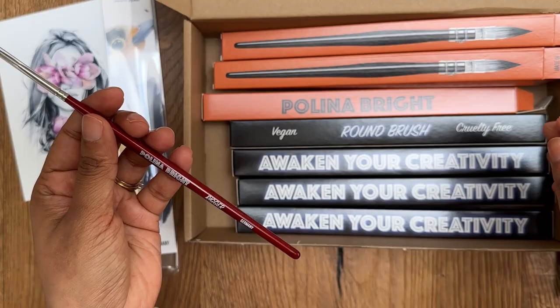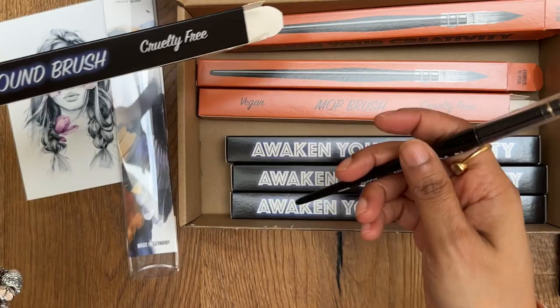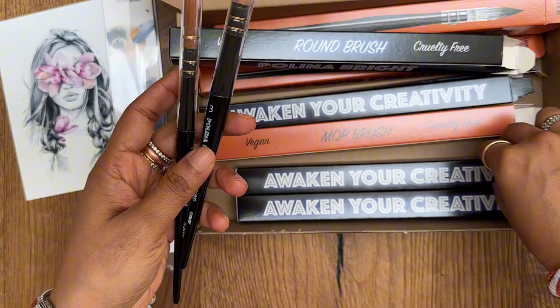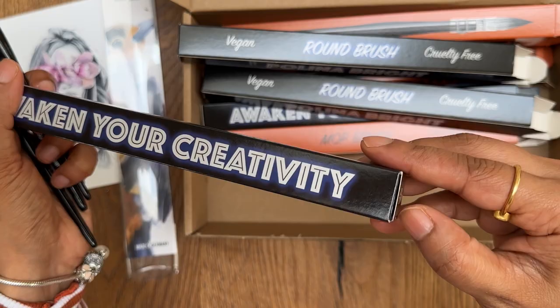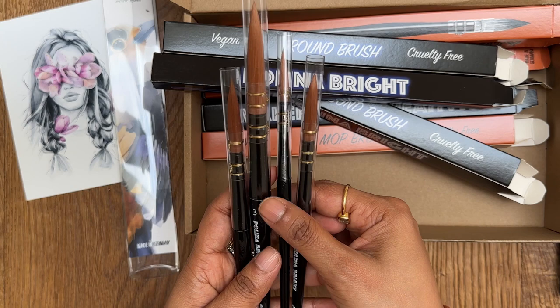So let's unbox the rest of the brushes and then we can try them out. These round brushes are a bit different from the ones that I'm used to using. I don't use ones which look like this, but I'm excited to try them out. So let's go and try them out now.